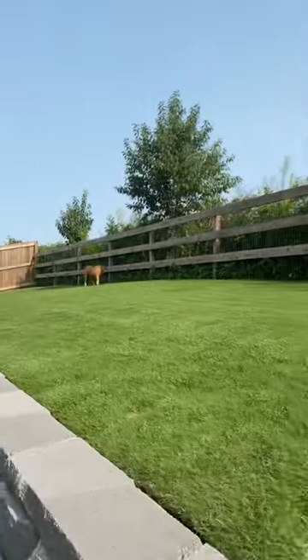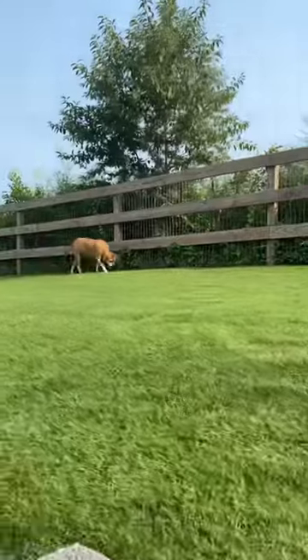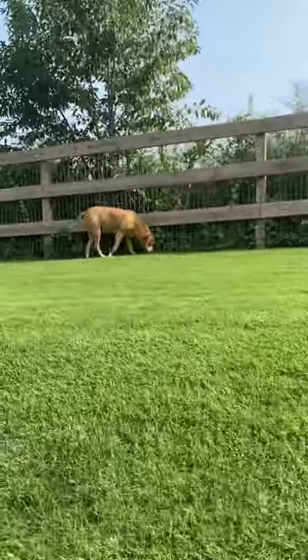Dark green spots mean under-fertilized. So instead of talking about how your dog is screwing up your lawn, why don't you talk about how it's helping you out?